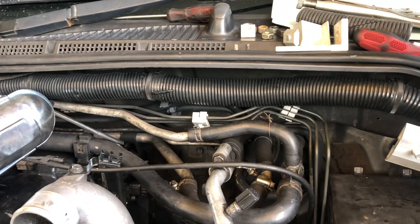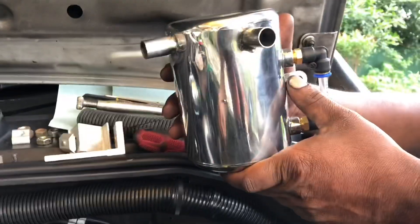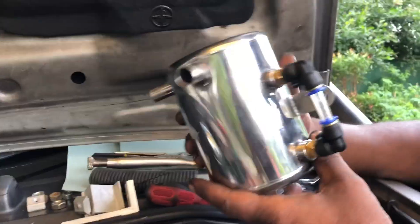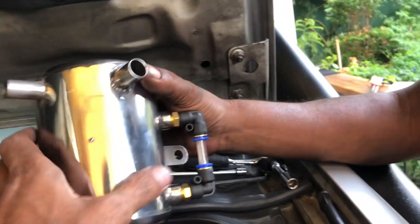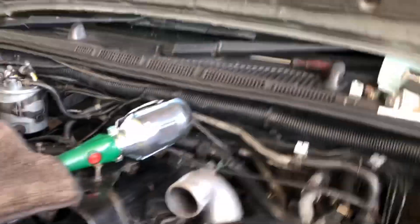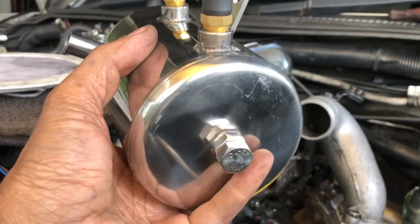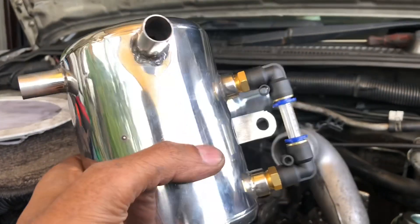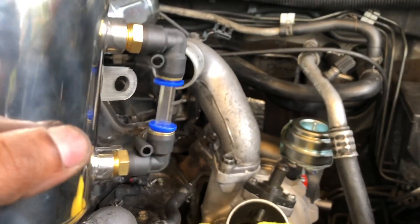All the excess oil coming from the tappet cover would normally go straight into the turbo. Instead, the catch can filters it — all the dust, carbon, and deposits get collected inside. There is a gauge so you can monitor the oil level easily, and then you can drain it. This way the oil catch can helps save the turbo to a certain extent.